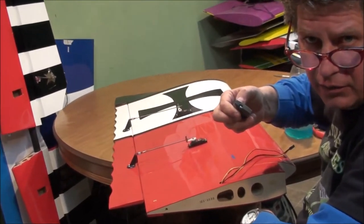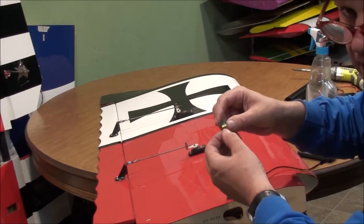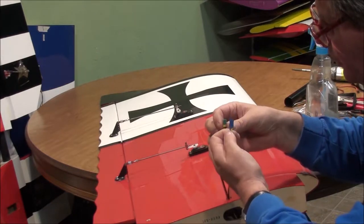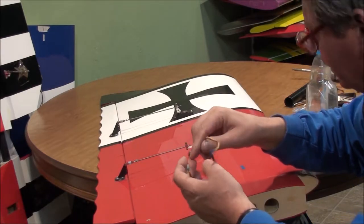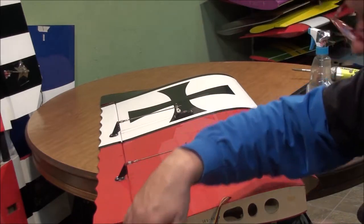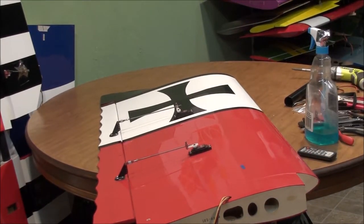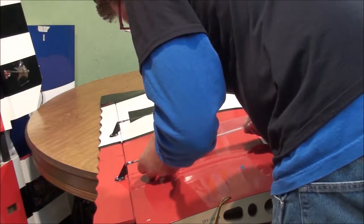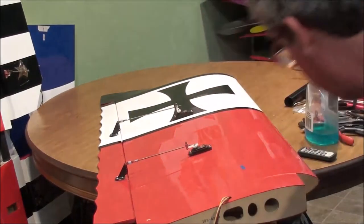I got all my covering ironed down real nice where I pulled all my tape off. I'm probably going to redo these ends - that one needs to be redone, that one needs to be redone also, they're starting to pull out of the end. When we first started doing our own ends it's kind of a learning process and we weren't as good at it as we are now. This control linkage is my flaps - I'm not going to have flaps anymore. I'm going to go ahead and convert them over to ailerons.